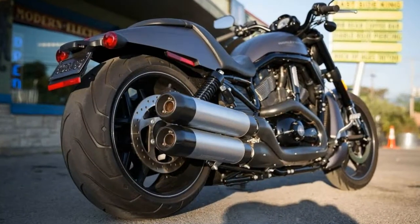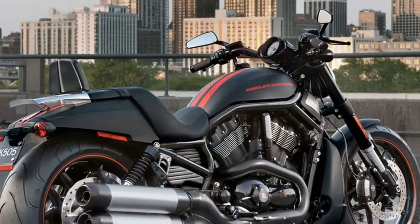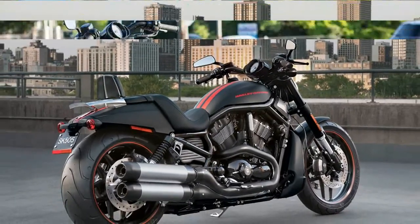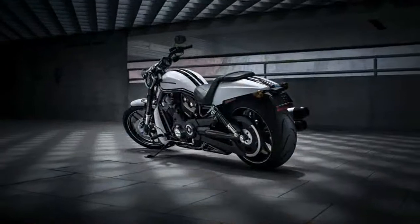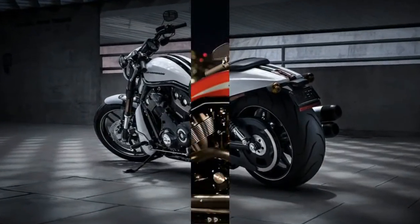Born on the drag strip, the VRSC DX carries the unmistakable genetic markers of the O1 VRSC, first of his name, that introduced the world to a whole new type of Harley. Built like a sprinter crouched at the blocks, the special has an all-up-front look that speaks to its lot in life as a street dragster.